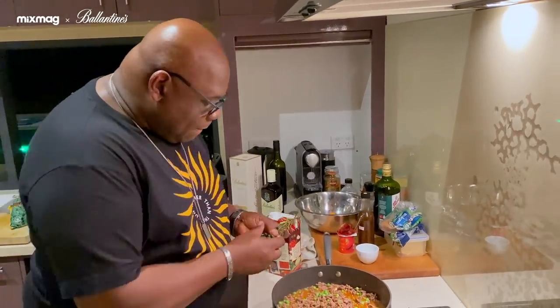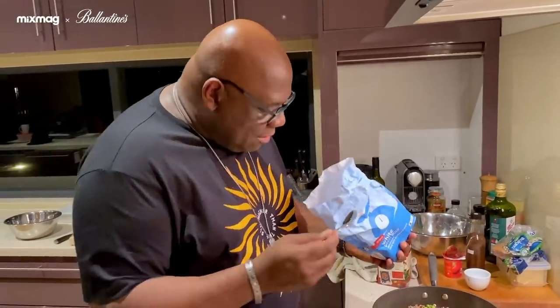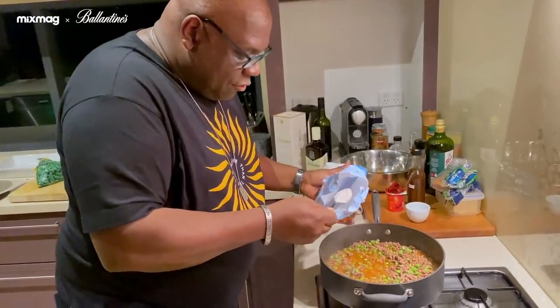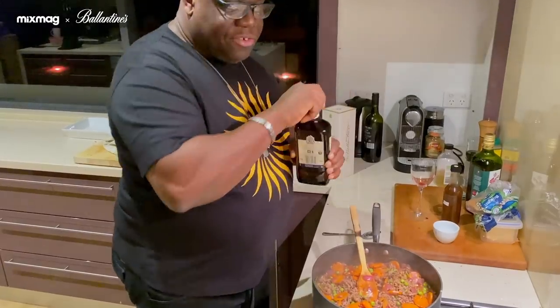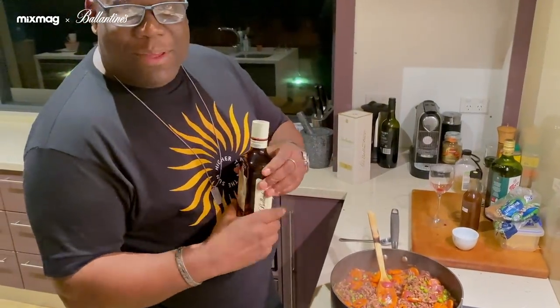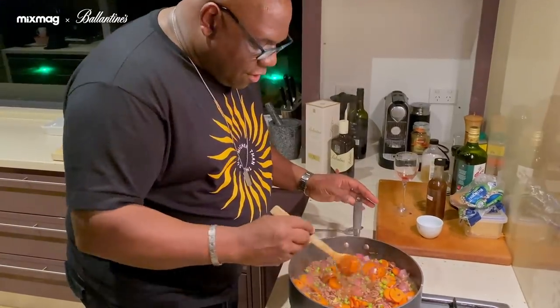We're going to put some beef stock in. Now I've got some thyme and some rosemary — I've got it grown in my own. So this is great. A little bit of flour gives it a little bit more body — tablespoon in. And I'm going to add the two together. As I say in Scotland, a little wee dram — the finest whisky. I'll just put a little drop.